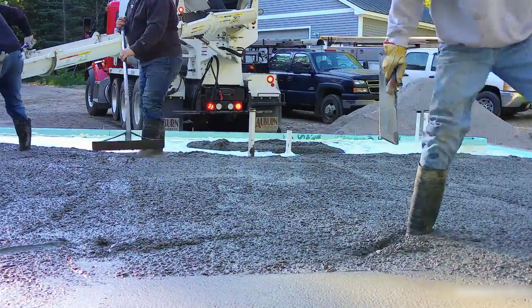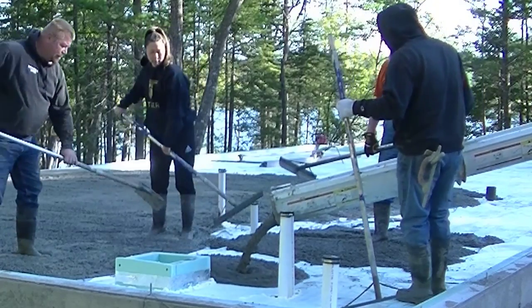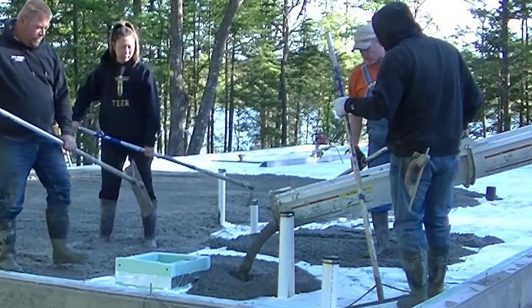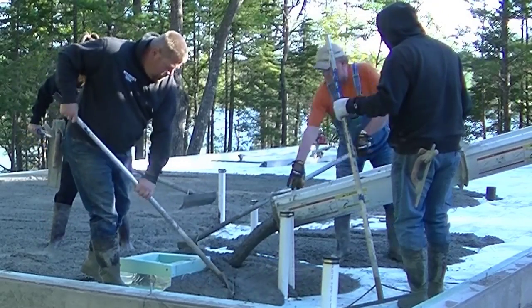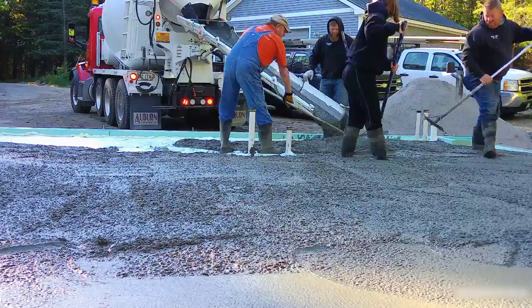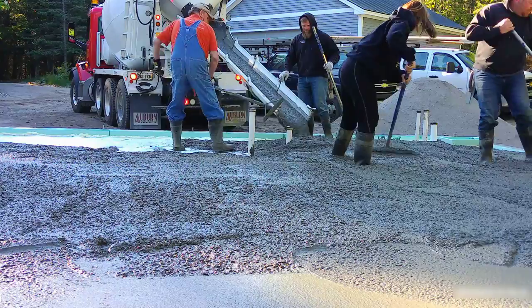So we're getting the first truck dumped out — we've got three trucks coming in here today. Our normal floor mix is a 3500 PSI with a blend of three-quarter inch and three-eighths inch aggregate. We call that a blend. It's got fiber mesh in it too for reinforcement, and that's why you don't see any wire rebar here.